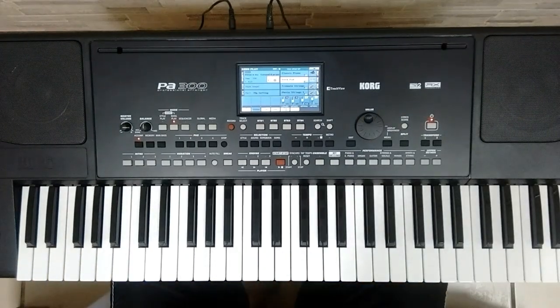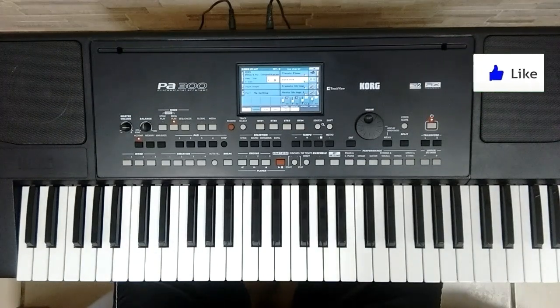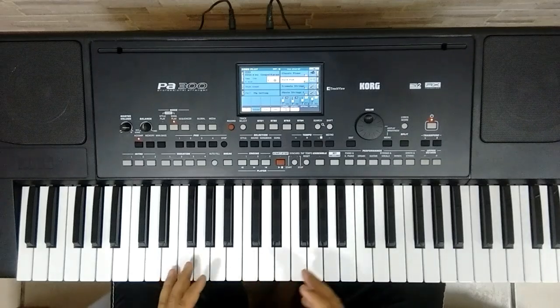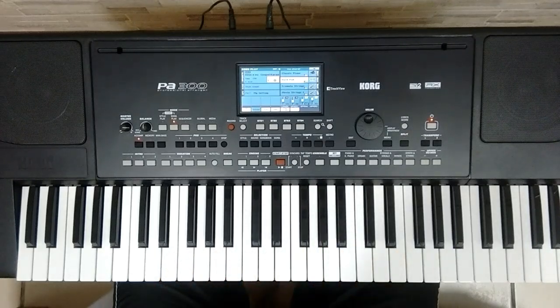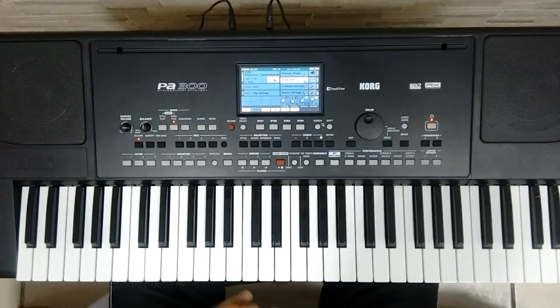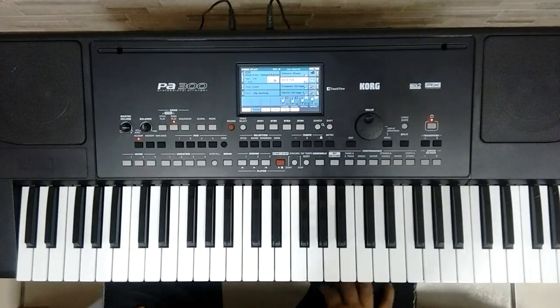Galera, esse vídeo não é pra quem tá iniciando — é pra quem já tem uma certa experiência com o teclado. Mas se você tá iniciando e quer pegar essa introdução, você vai pegando parte por parte, vai pausando o vídeo. Eu sei que tá um pouco rápido pra quem tá iniciando, mas se você for pausando o vídeo e pegando parte por parte, você consegue.